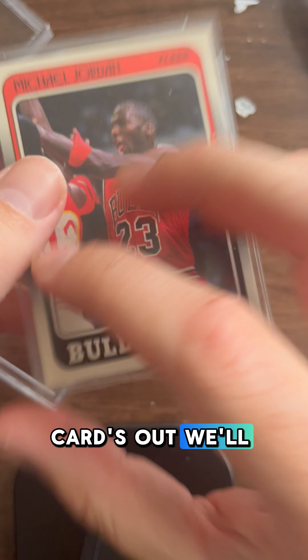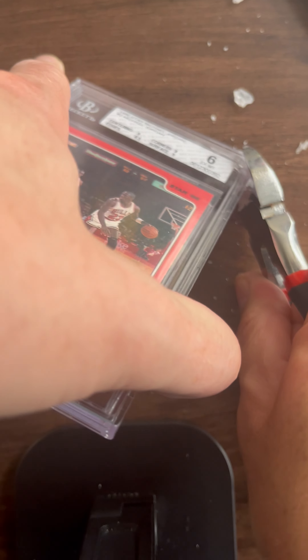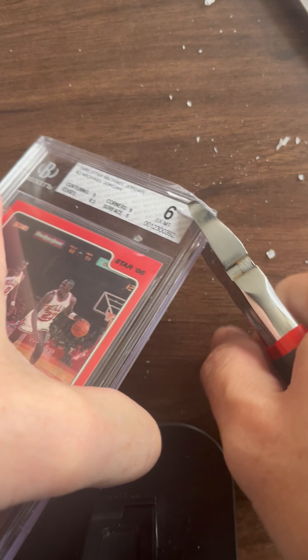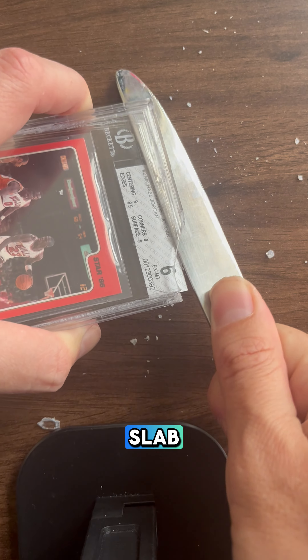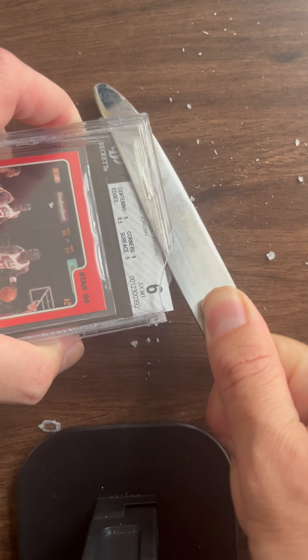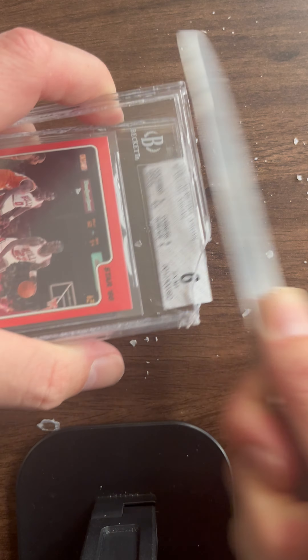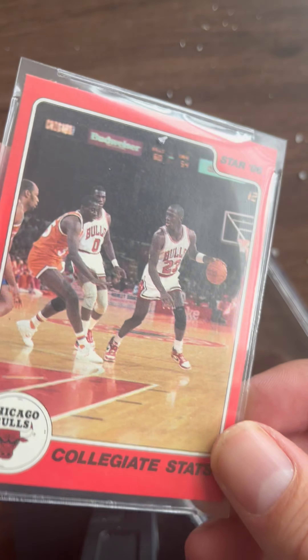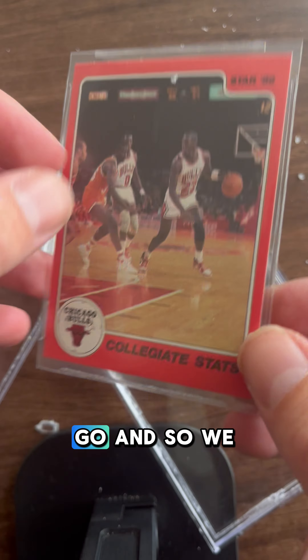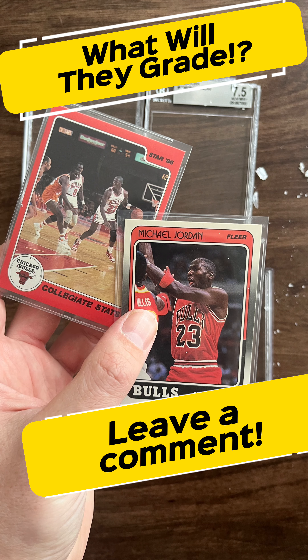Now that this card's out, I'll send it out to PSA. There we go — cracking out the slab. There you go, that comes right out. The card's all good to go and we will send it off to PSA.